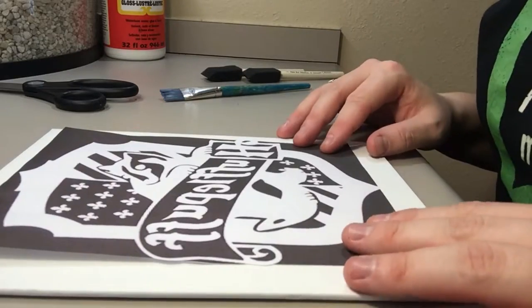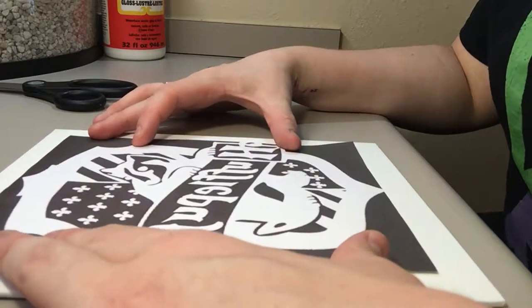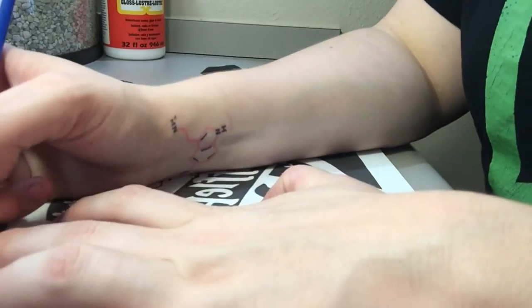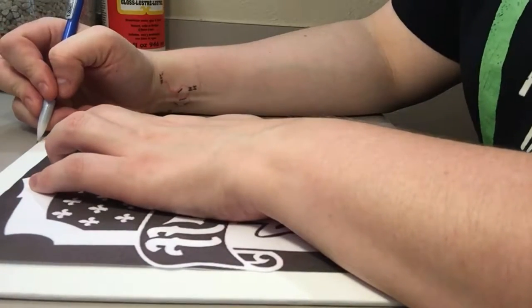Now that you have it cut out, just place it on your canvas to see where it's going to be. Then with a pencil, mark the corners — this will be where you paint the black.